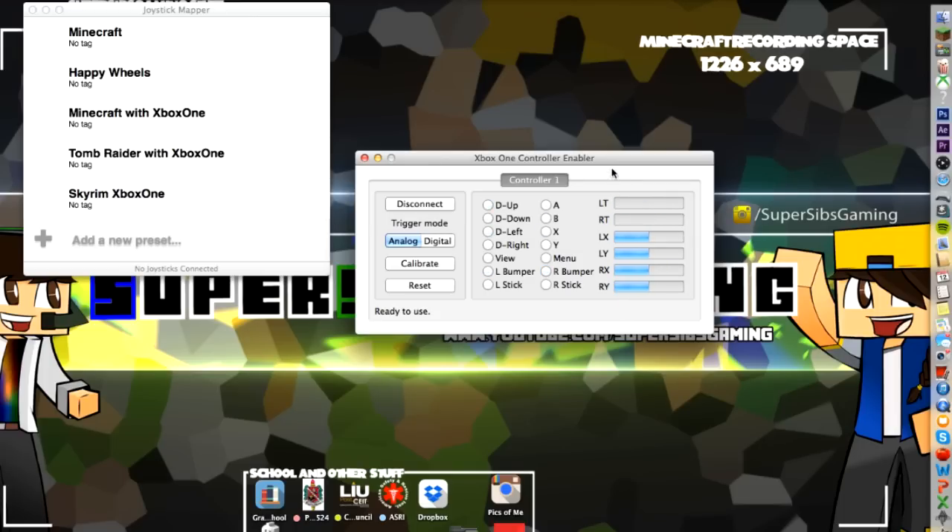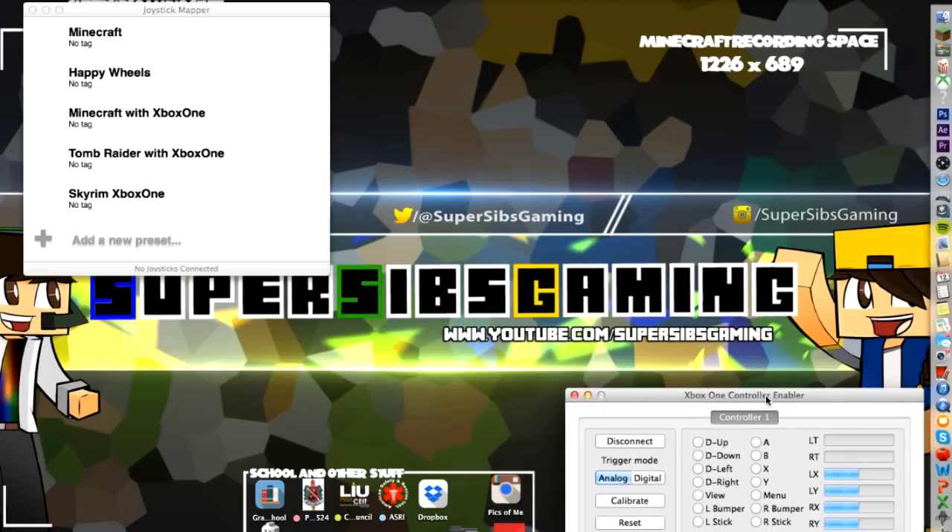Now that you have that connected, you're going to keep that open at all times. There is another person selling one program for $15 that supposedly does this as well, but I've never tried it out and there's no trial version for it, so I'm a little iffy about it and I didn't download it.